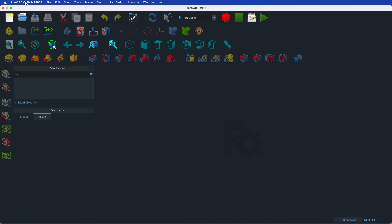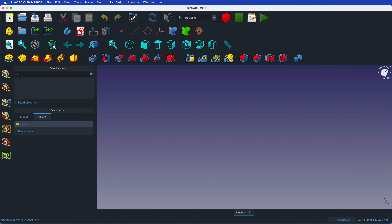This is the software FreeCAD version 0.20.2. I'm showing this on a Mac — you can see the Apple logo — but it works just as well on PC and other computers. We are building a tray where we can insert three GoPro cameras so that they don't fall over when you keep them on your desk. Let's start with a new document. We want to create a body.